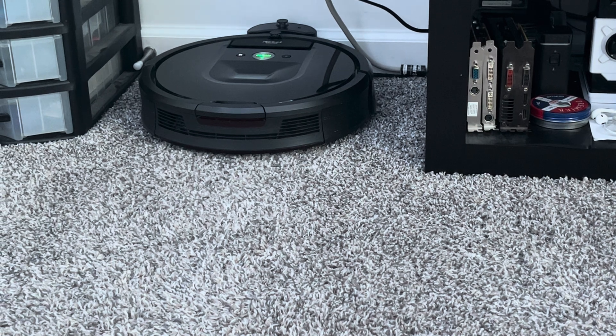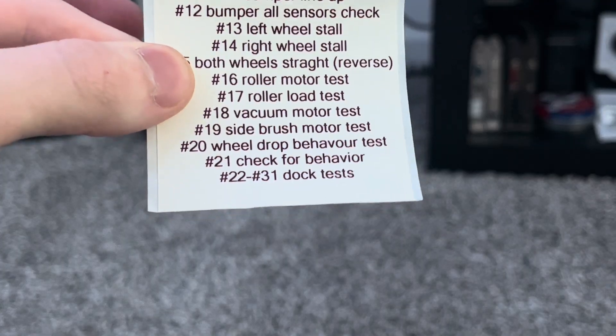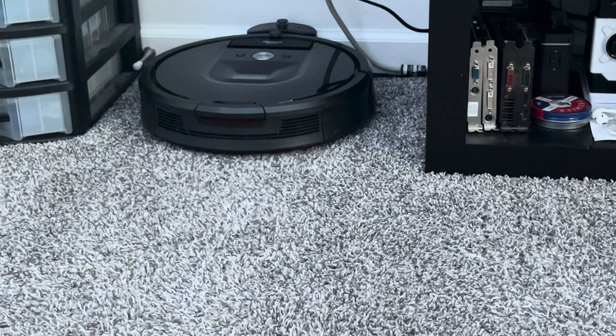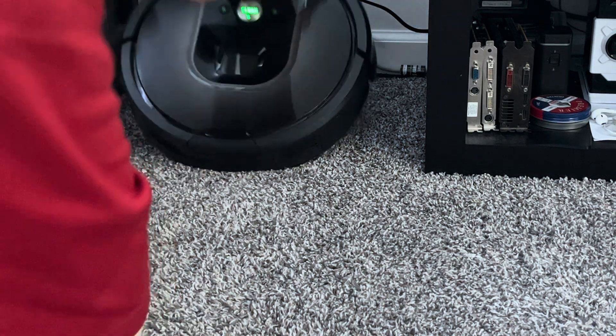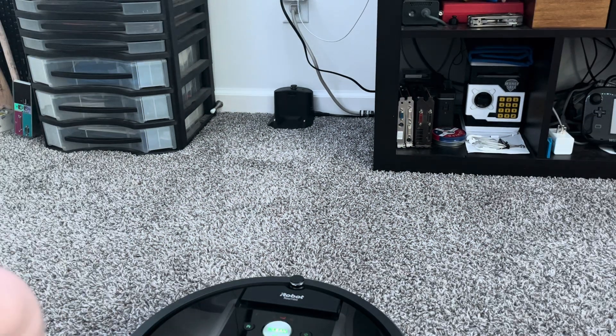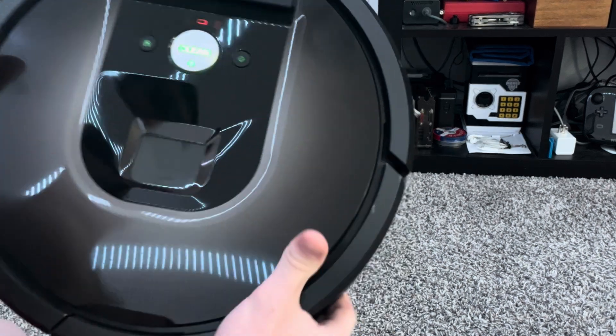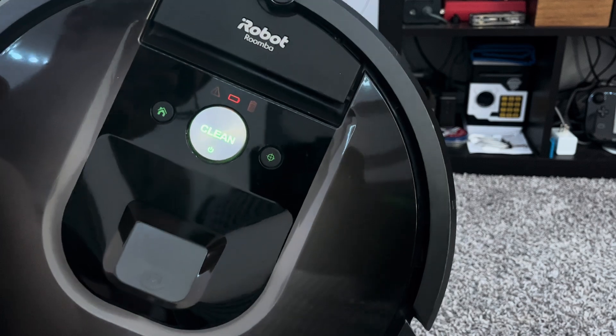Just let it do its thing. You can hear it flying through the tests — this is test number 22 through 31, so it's just going to fly through all of these automatically. Now that it's done, you can just pick it up and put it on the ground, and you should see the happy green light.